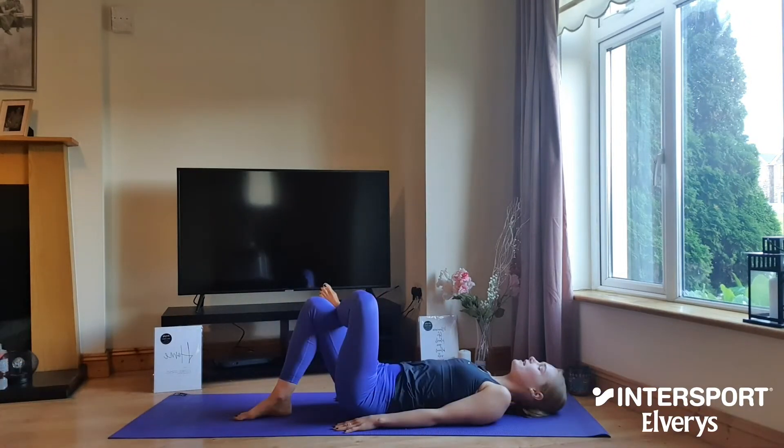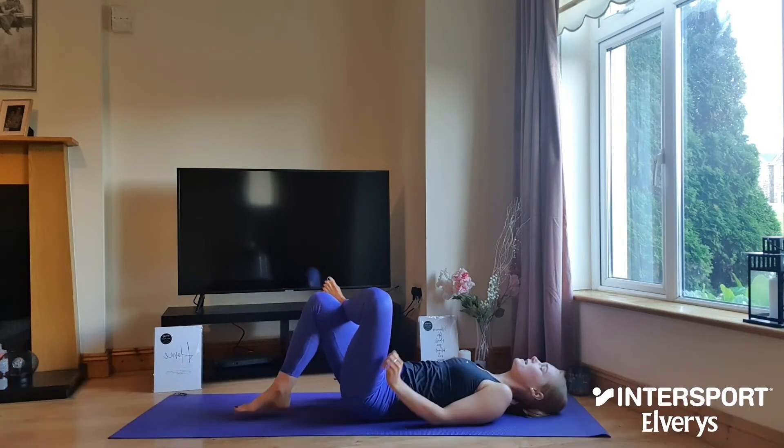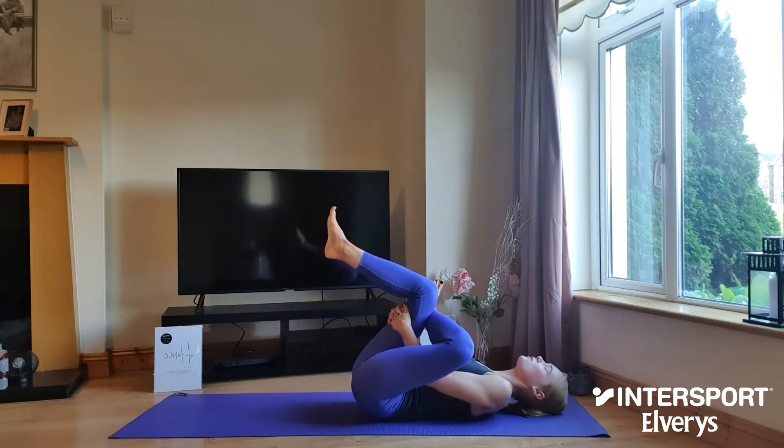Go ahead and sit your right ankle on top of your left quad, push your lower back into the mat and interlock your fingers behind your left hamstring. As you do, you can begin to draw the legs back in towards the chest and really begin to feel that hip opening up.